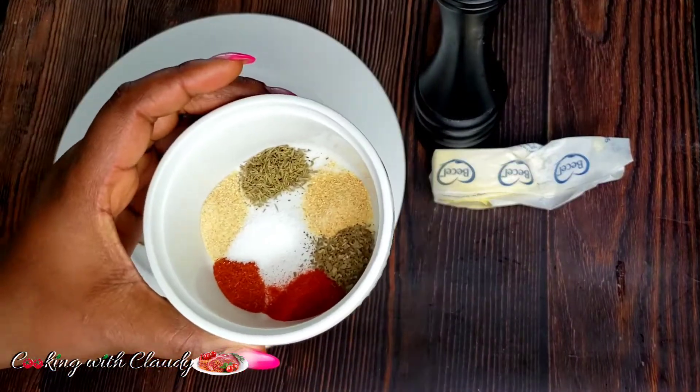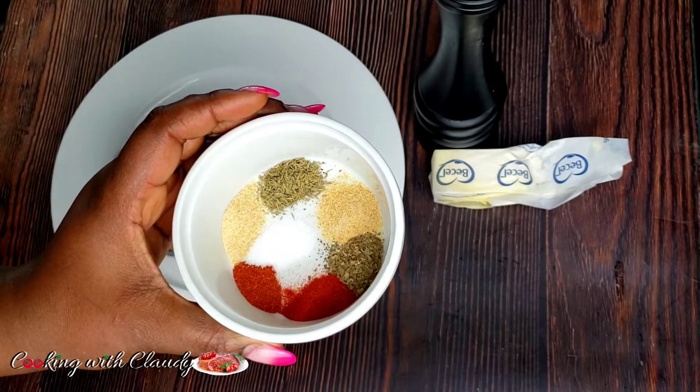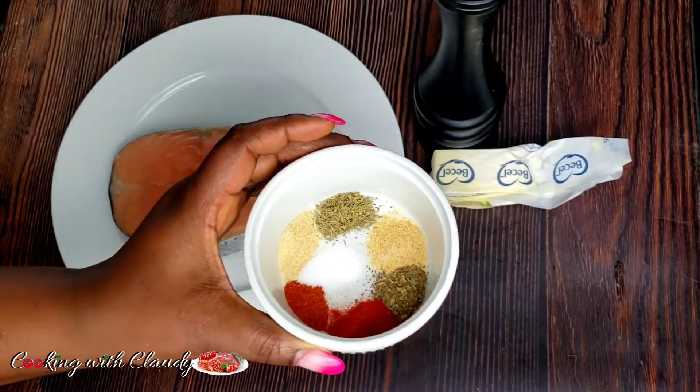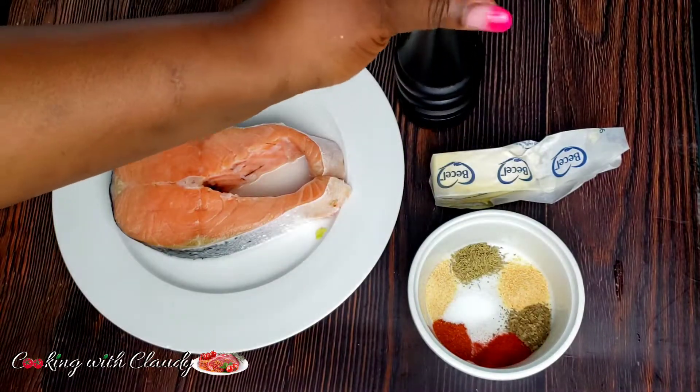For the homemade blackened seasoning, we have some salt, cayenne pepper, paprika, oregano, garlic powder, onion powder, and thyme. You will be needing black pepper for this recipe, but I will be using freshly cracked black pepper. If you don't have freshly cracked black pepper, you can use powdered pepper and add that to it.